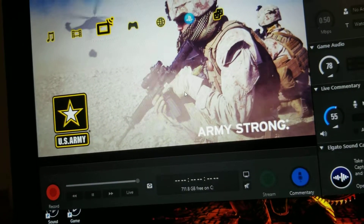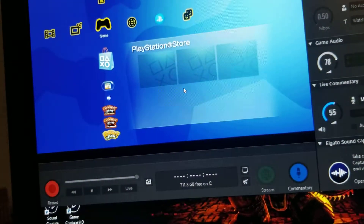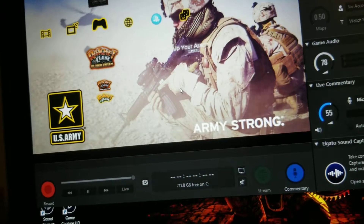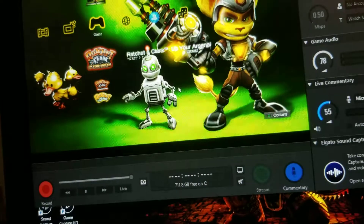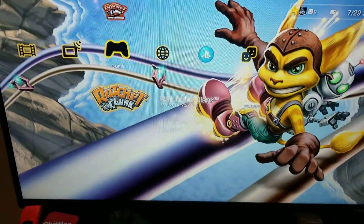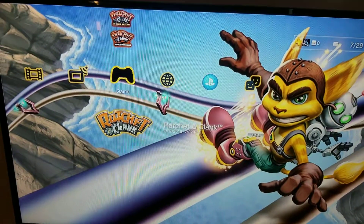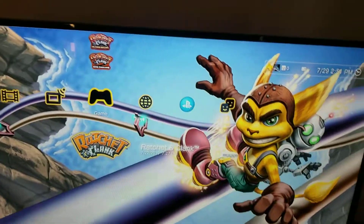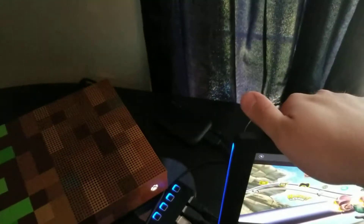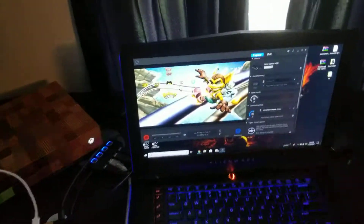Once you get that set up, you're pretty much good to go. I have all the Ratchet and Clank games set up on my PS3. In the next video, if you want to know how to upload or download videos on your PS3, I'll show you. So that was to show you how to record with your HD60 on the Elgato.